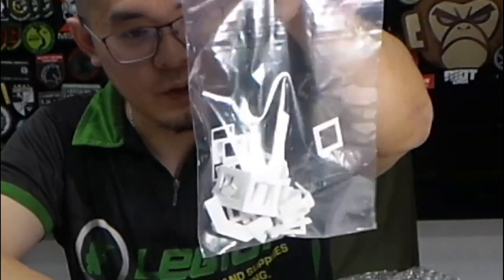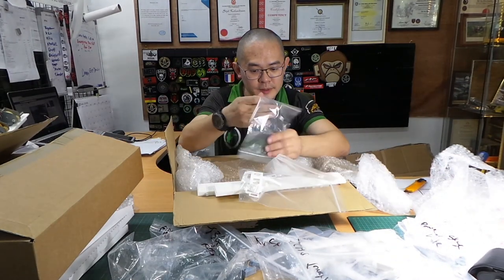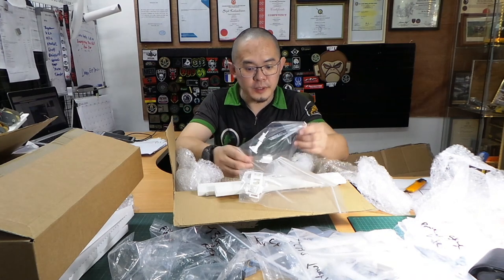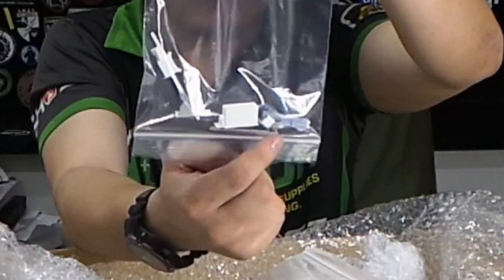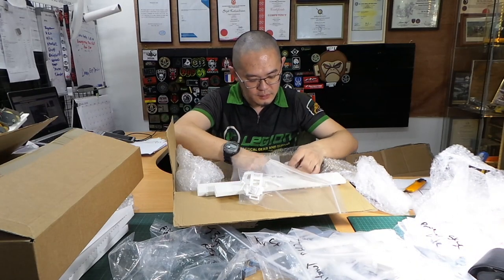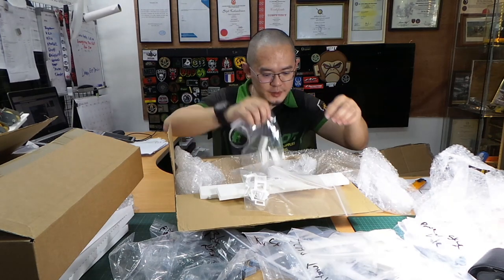This would be the turret armor or the back armor, and this is the commander's armor station. The white ones are FDM printed and the gray ones are SLA resin printed. This is for the .50 cal BMG, and this is the wire cutter. Probably this one is the front side armor — overall a very nice and very complete kit.